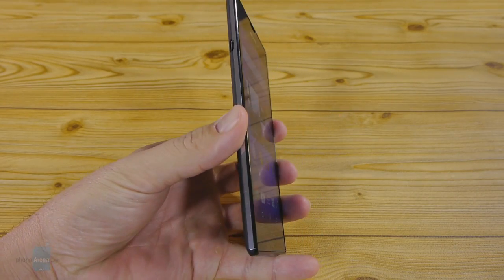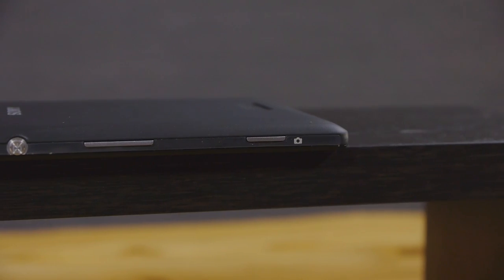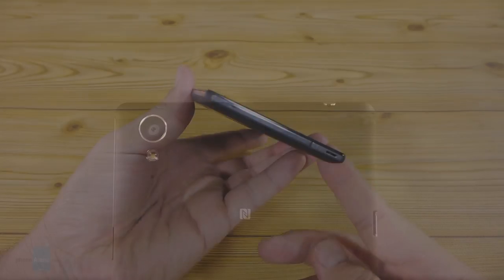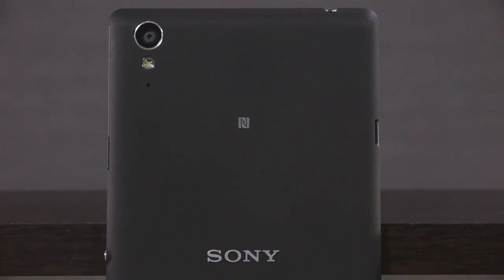Sony's omnibalanced design language stays true to its core in the Xperia T3, with the signature metal power lock key on the side and a clear-cut rectangular form. This fashion statement of a phone is built around a metal frame that rims it from all sides, and has a grippy soft-touch rear with sloping edges that make it very comfortable to hold.